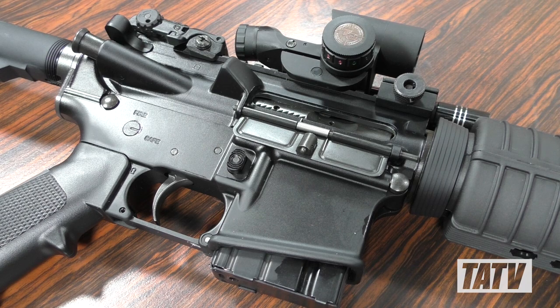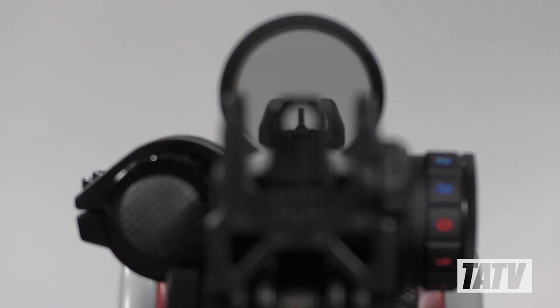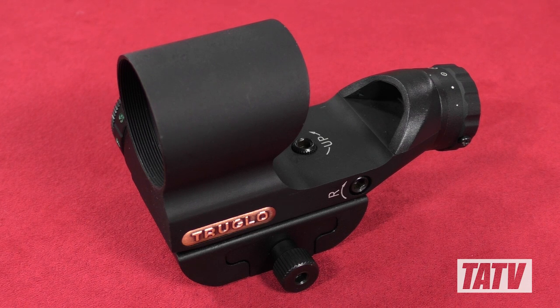As an added bonus, the Triton happens to sit at the perfect height for most modern rifles, allowing me to co-witness my Magpul backup iron sights without needing a riser or adapter. Although there's a lot to like about the Triton, I did still come across a couple of issues I thought I'd mention.